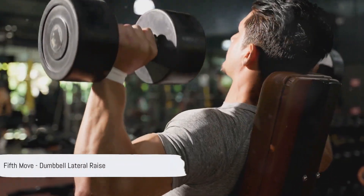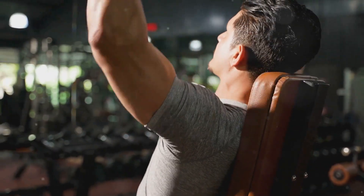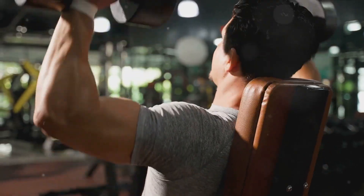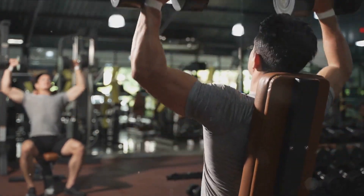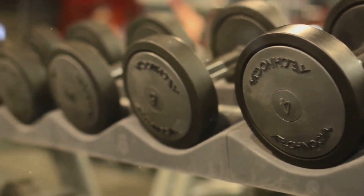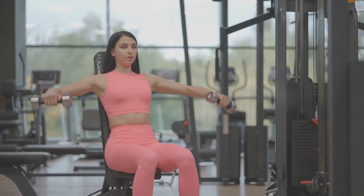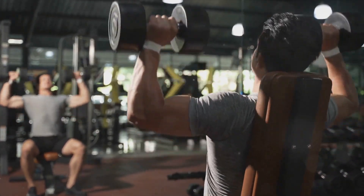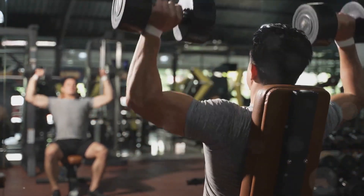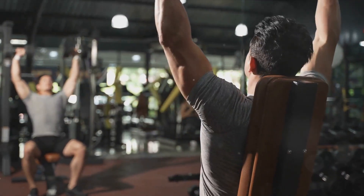Our fifth exercise is the dumbbell lateral raise. This move is an excellent way to target and isolate the shoulder muscles, specifically the deltoids, and can help enhance the definition and strength of your shoulders. To start, stand straight with a dumbbell in each hand, feet shoulder-width apart, with the weights resting at your sides and palms facing inwards. While keeping a slight bend in your elbows, raise your arms out to your sides — don't use your body to lift the weights. Continue to lift the dumbbells until they are level with your shoulders, forming a T-shape with your body. Hold this position for a moment and really feel the burn in your shoulder muscles.